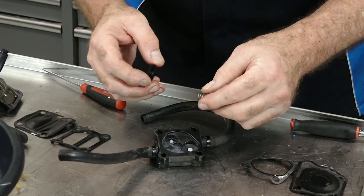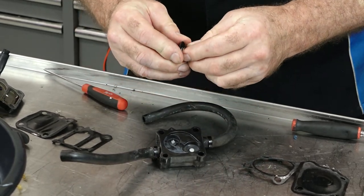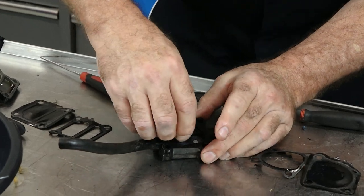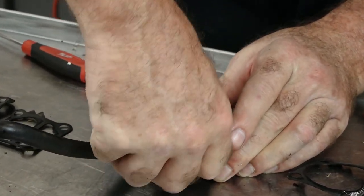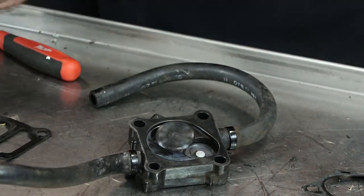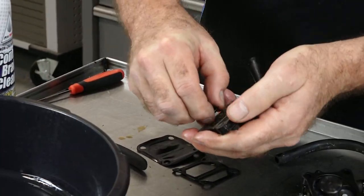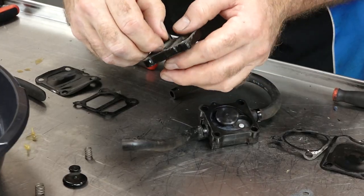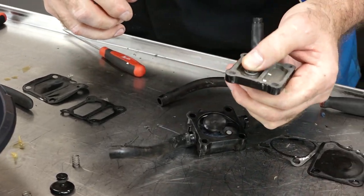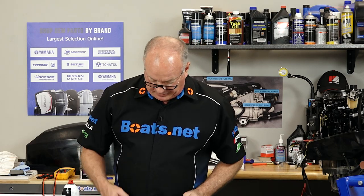Now we've got our new spring and our plastic seat — go ahead and get it in place. Same game, just a smaller plastic seat and a little bit smaller spring. Set it in there. Now let's just layer it back up like it came apart.